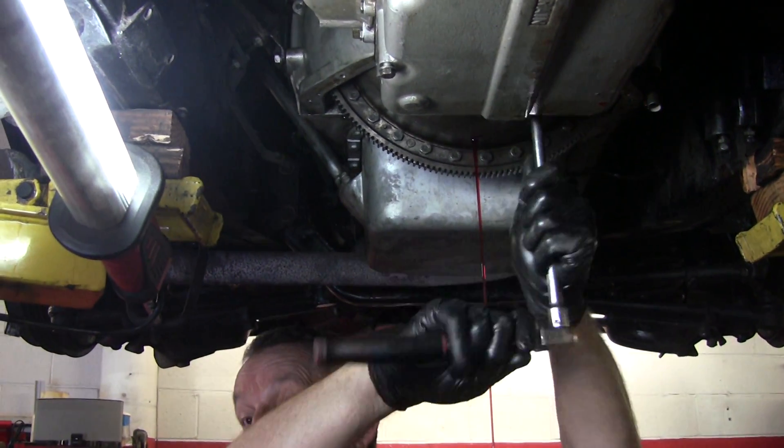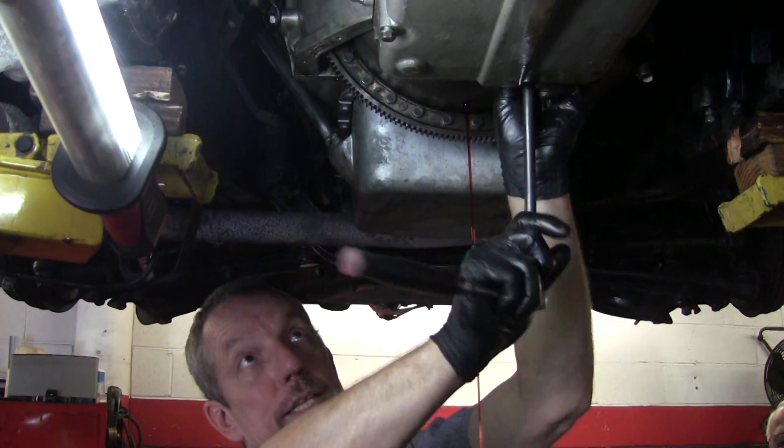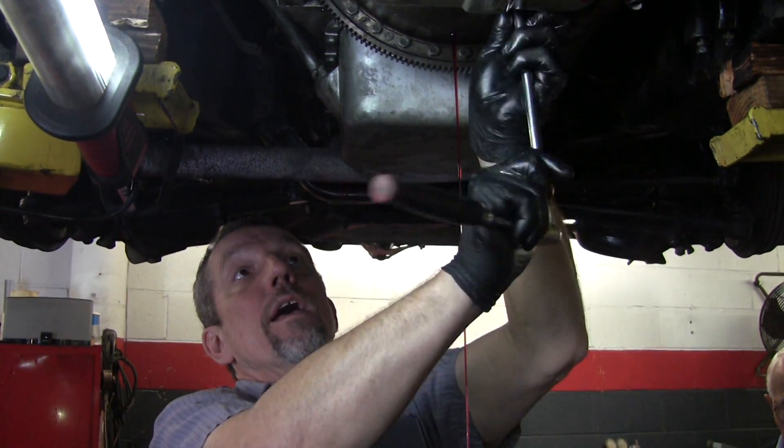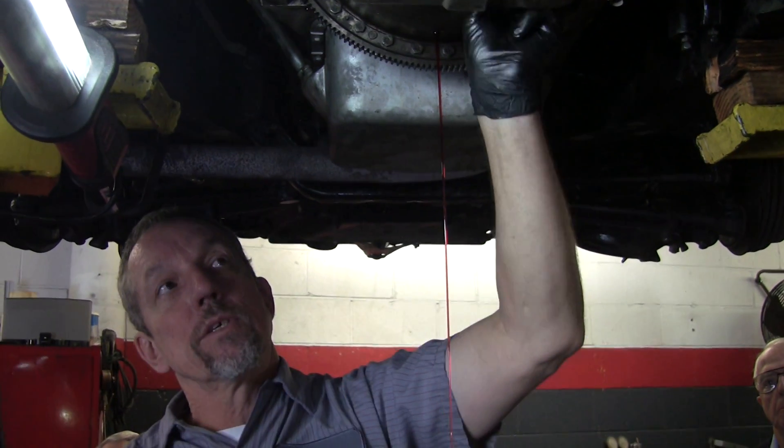Today we're not going to do this complete operation. I'm going to show you how the bands are adjusted, we're going to take the valve body off, disassemble it and look at it. Then I'll do some air checks and show you how things work inside.